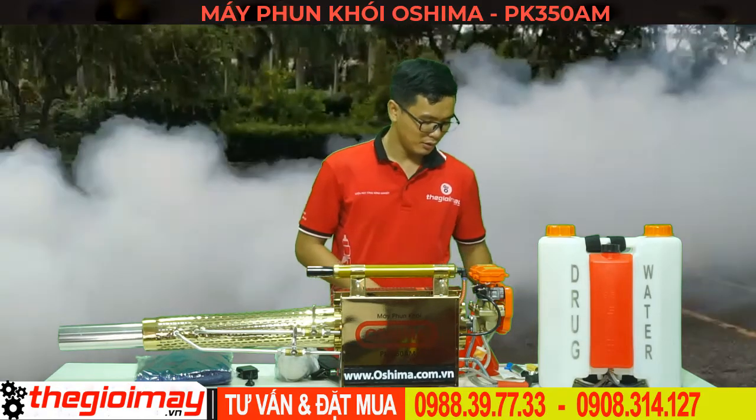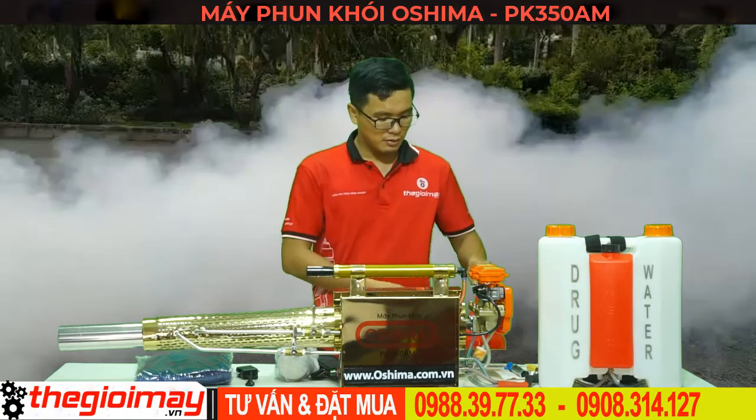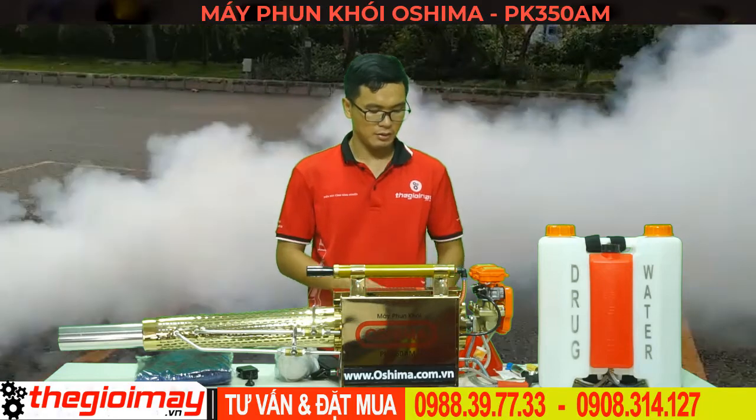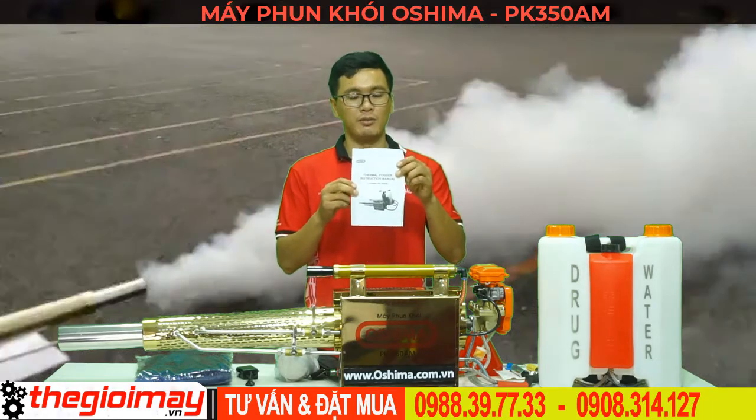Bộ phụ kiện của máy bao gồm: bình chứa hóa chất, bình xăng, kính bảo vệ, mặt nạ, và sách hướng dẫn sử dụng.